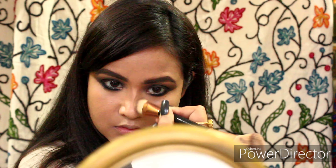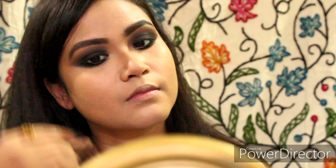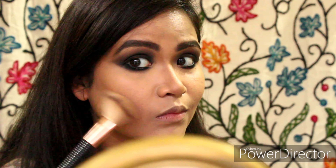You need to use this brush — it's from Makeup Revolution, dual-ended, and it's magical. I just blended out my nose contour. Now I'm contouring my cheekbones — specifically the hollow of the cheekbones.